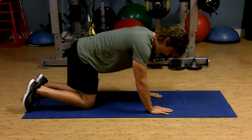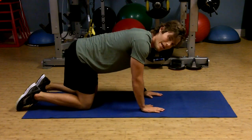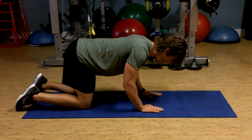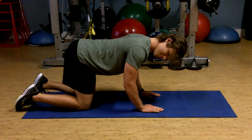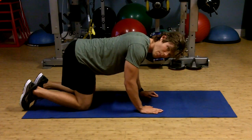Same setup. Hands direct into the shoulder, knee direct into the hips. Bend your elbows backwards if you need to lower that spine into parallel to the floor. Activate that core just slightly — think of elongating that spine and extend opposite sides.